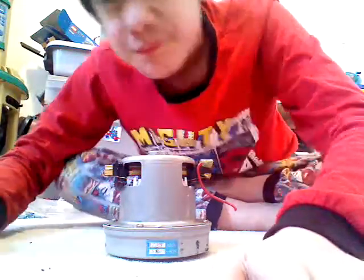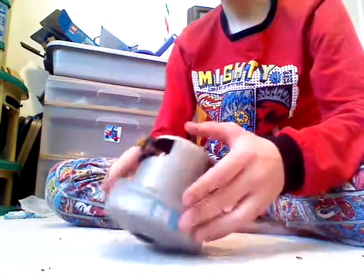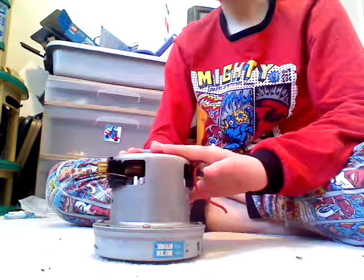Hello again, my fellow people. Today we are going to be dismantling this poor guy.